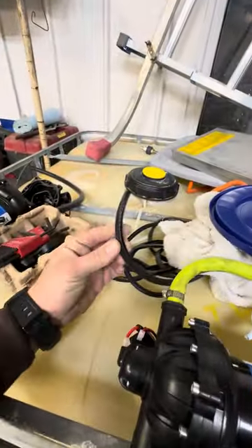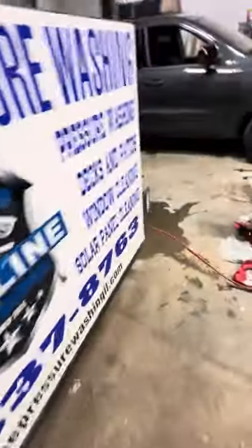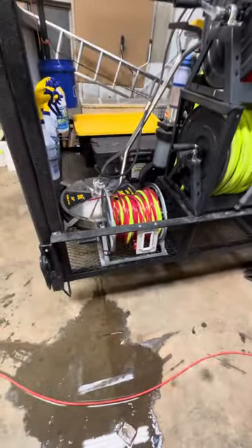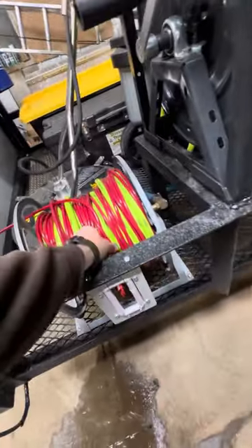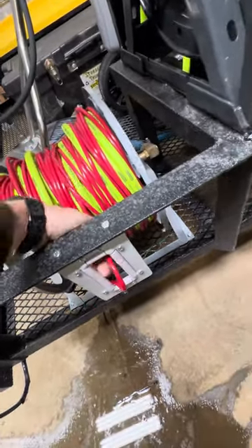The shop is a mess right now so I need to get it all organized. I got these rubber covers that I still need to put on — they go over all these little exposed areas.